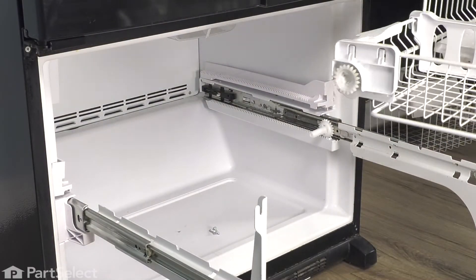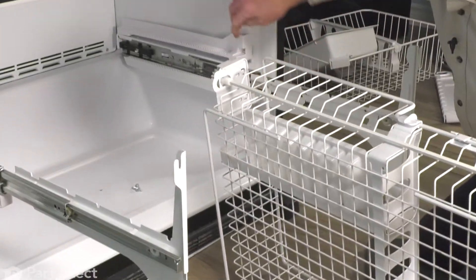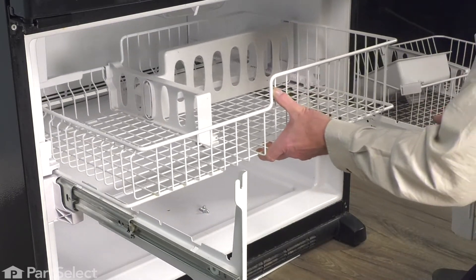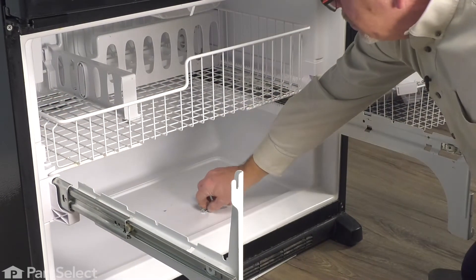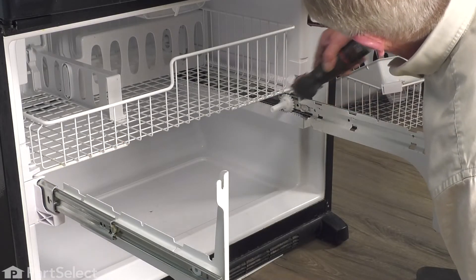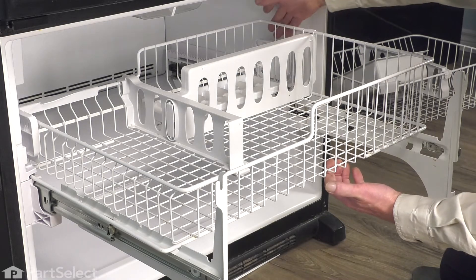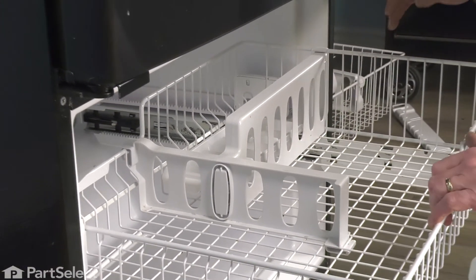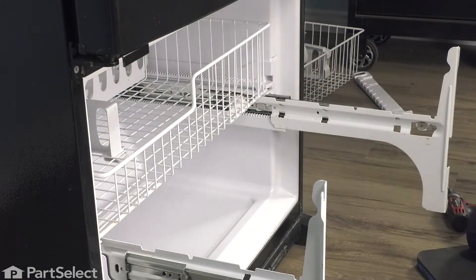We'll take that upper basket. Make sure both end pieces are in the raised position. Next, we're going to tuck those corners in underneath the stops on those top rails. Once they're in behind that, you can just push that back out of the way. We'll lock those upper rails into place and secure them with the two screws. Then pull that basket all the way forward until it meets the stops on both sides. Then we're simply going to press down on those covers at the back until they lock in place. Make sure it's pulled all the way forward, lock in both sides, then push that back out of the way.